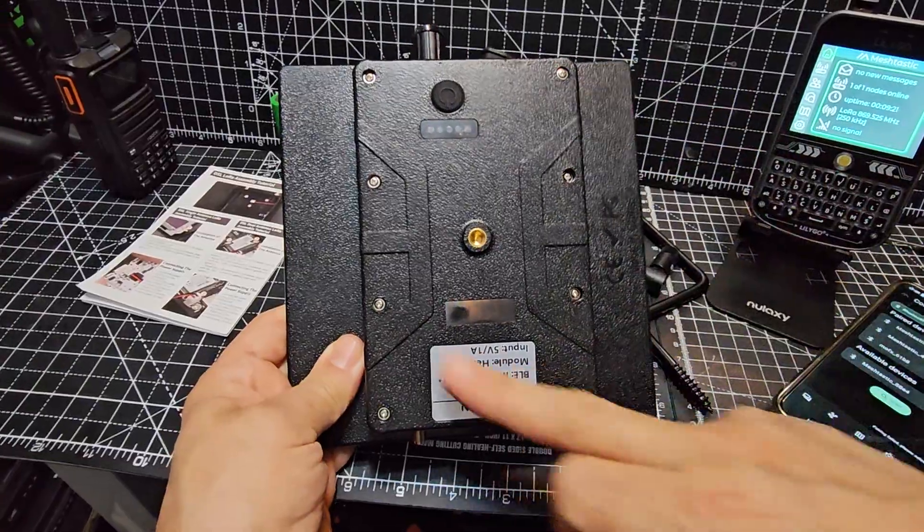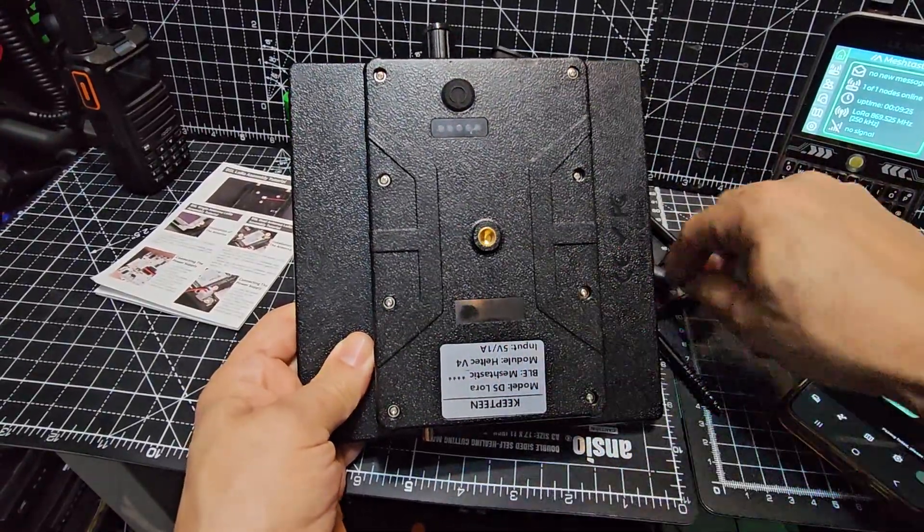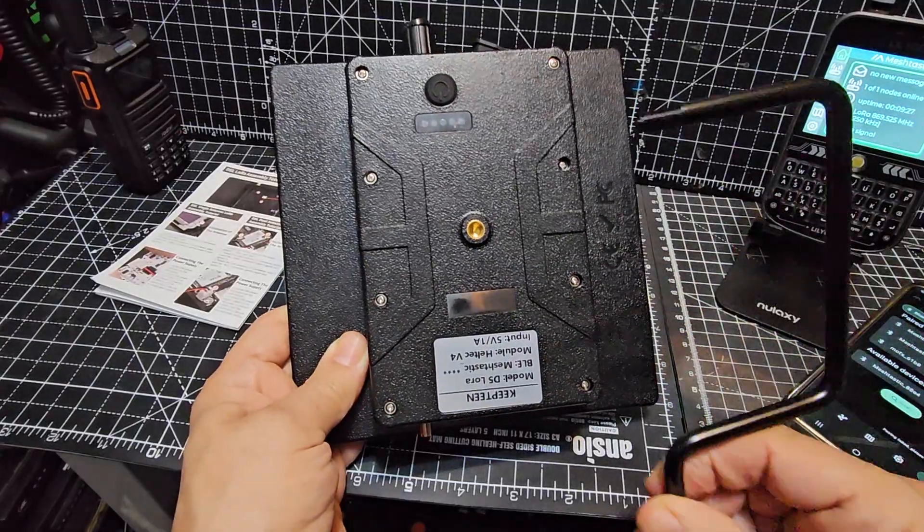I'm going to take these eight screws off and have a look. This is where your mount would go, so somehow you'd position it like that and screw it to something.